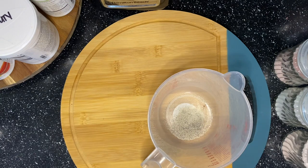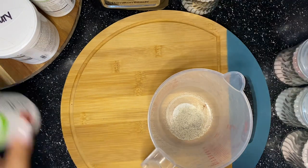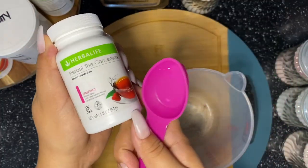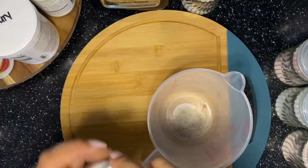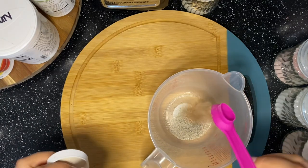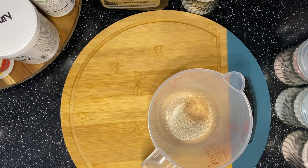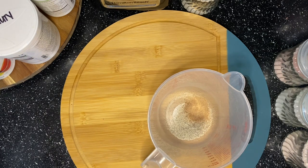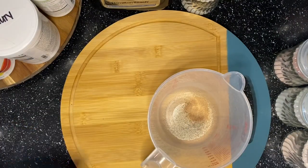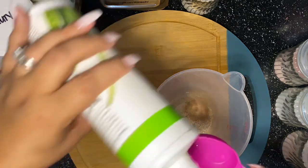I'm going to use the small side, which is a half a teaspoon. So I have my grape in the bottom and now I'm going to grab my raspberry. Again, using my Herbalife teaspoon, I'm going to do a half a teaspoon of that. And then with the grape and raspberry, we are going to mix in our cranberry aloe.